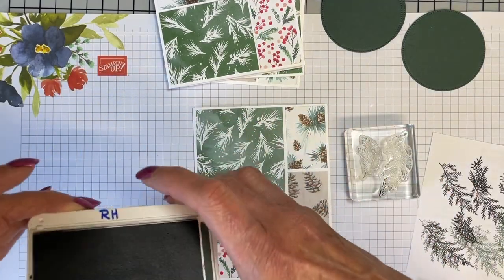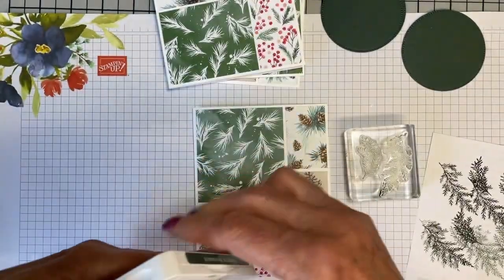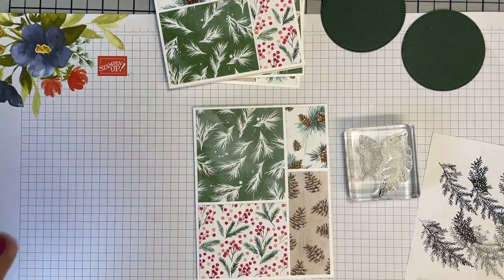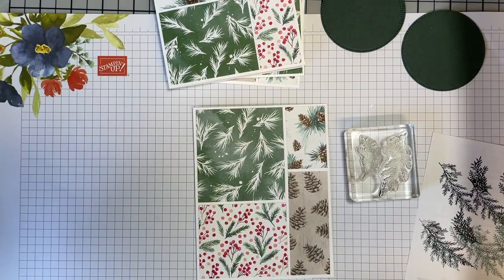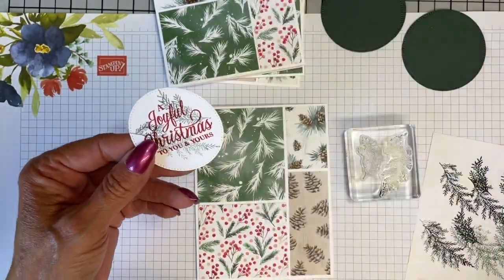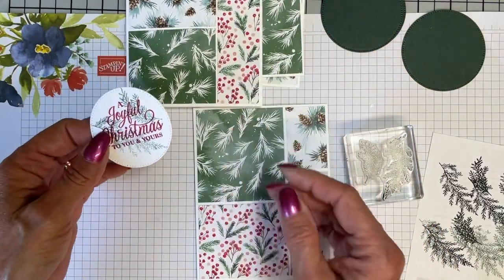The red that I used was real red. I used the real red stamping pad to stamp this, and there is real red in that DSP.